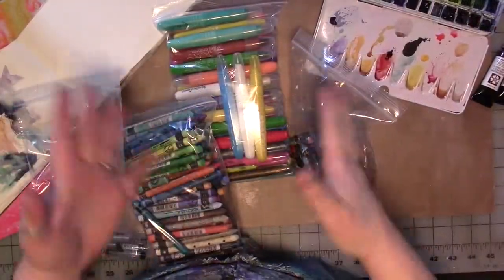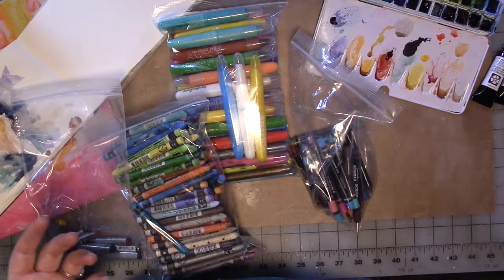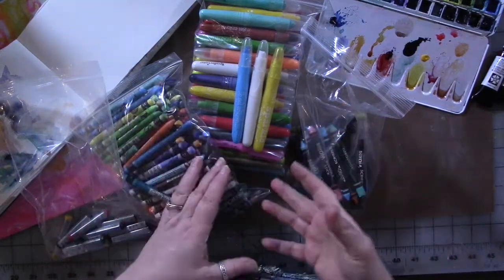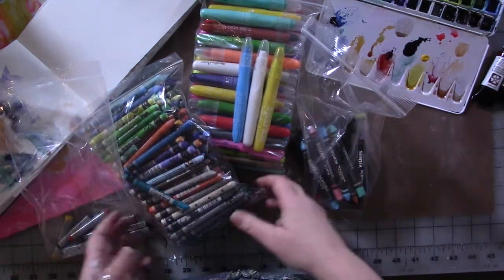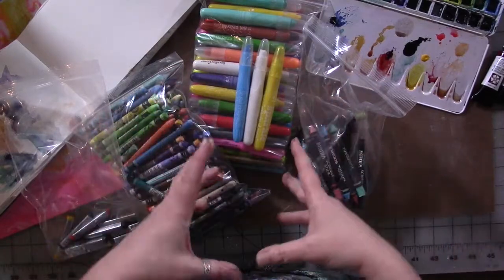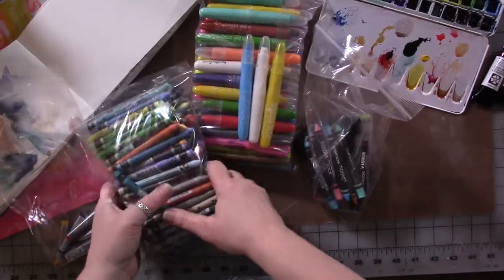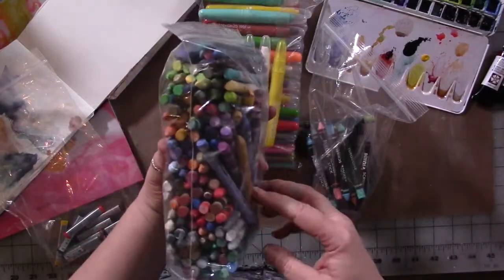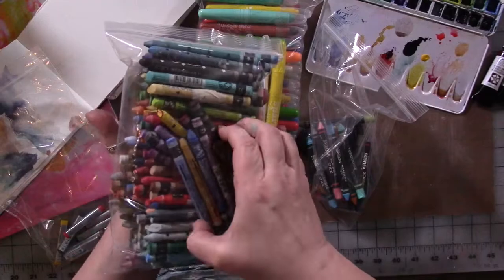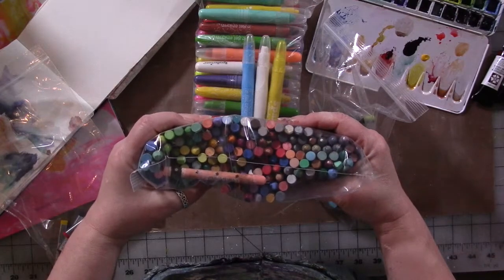I don't want you to collect every single one on the planet because you think you have to have them all. You don't have to have them all. I sat and went through more than just a few Neo Colors when we were on camera. I went through a bunch of water-soluble media crayon-type things that I have in my stash. I'm getting rid of all of these Neo Colors. I kept about a dozen crayons that are my favorite colors that I do use. Most of these I've never used — they've got to go. I don't need them clogging up my space or my stash. There's no way on the planet I need this many colors.